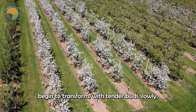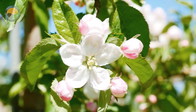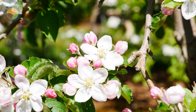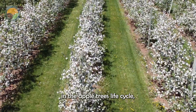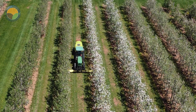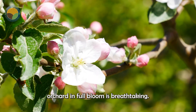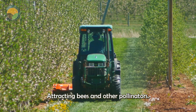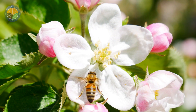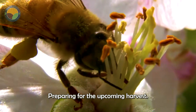As spring arrives, the apple trees begin to transform, with tender buds slowly blooming into delicate white and pink flowers that cover the branches. This is a crucial stage in the apple tree's life cycle, as the flowers pave the way for pollination and fruit formation. The sight of an apple orchard in full bloom is breathtaking, attracting bees and other pollinators. Once pollination is complete, the flowers wilt, leaving behind small fruits that start to grow, preparing for the upcoming harvest.